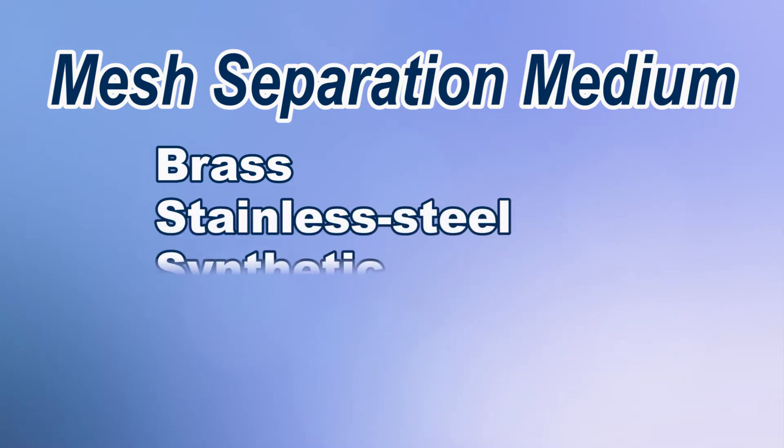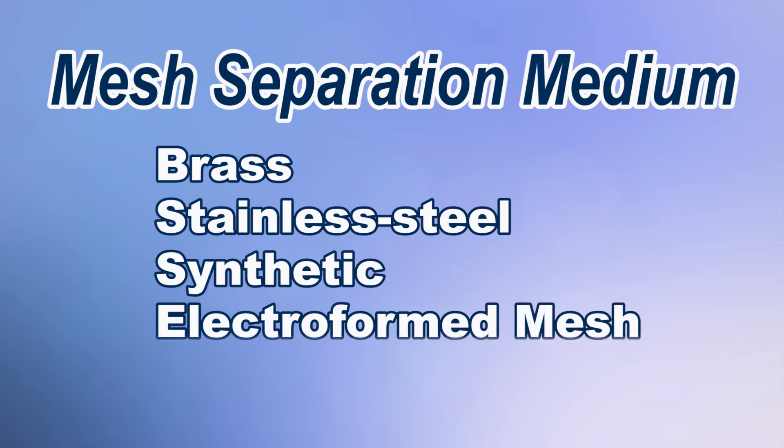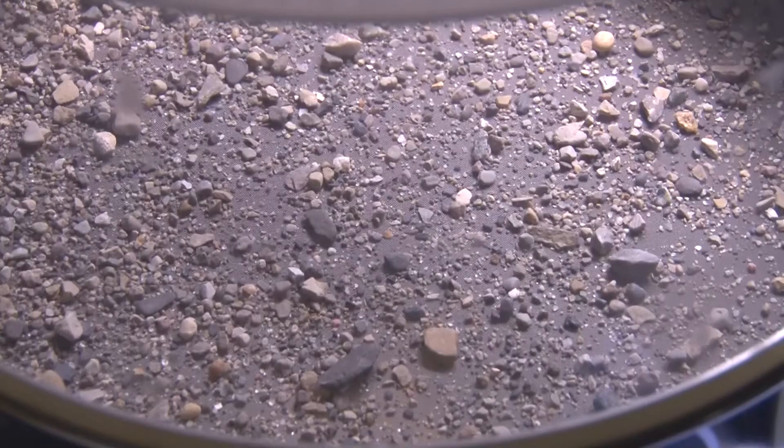The separation medium for most woven wire mesh is metal such as brass or stainless steel, or made up of a synthetic material and flat metallic sheets with precision openings called electroform mesh. Let's briefly look at the different materials that make up a test sieve mesh.